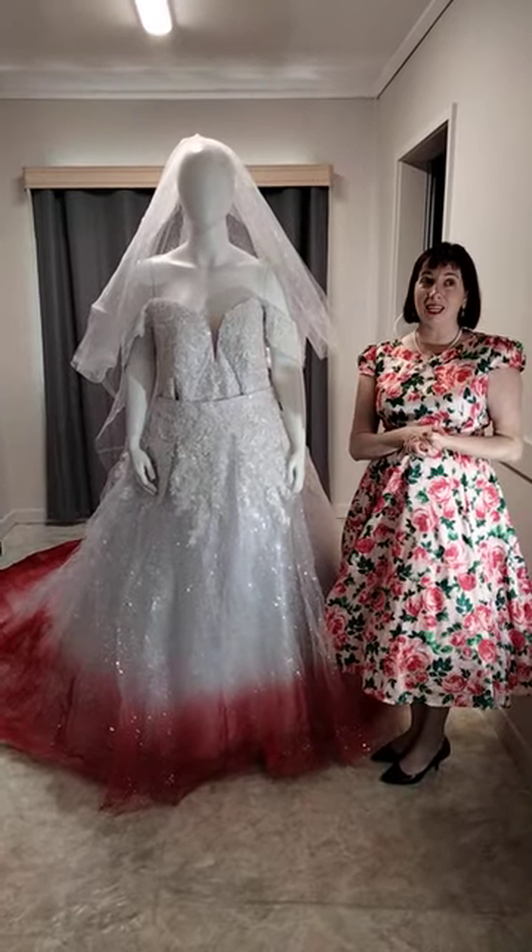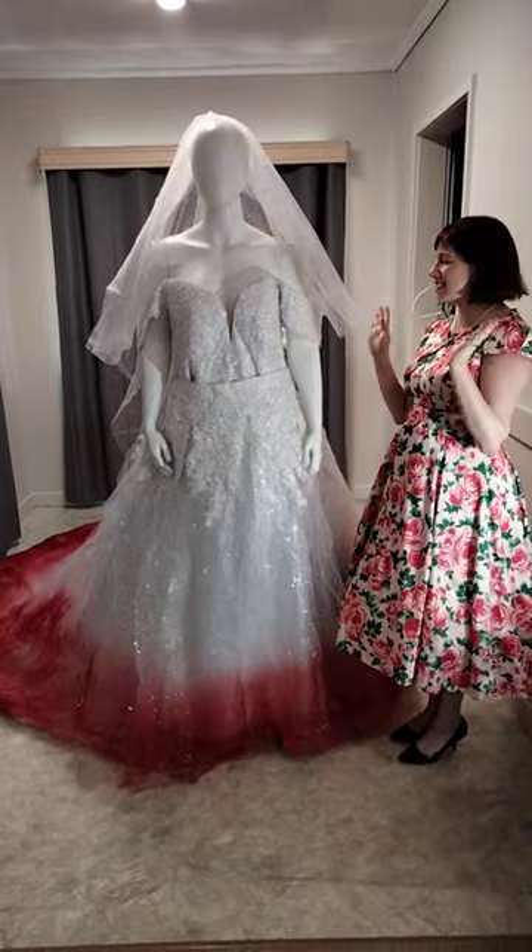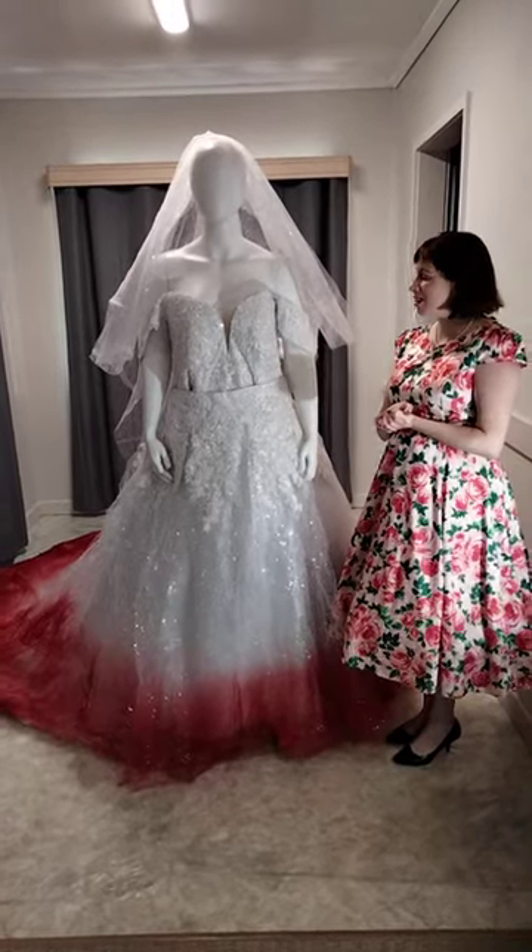I do specialise in airbrushed and tie-dye wedding dresses. In fact, I specialise in all designs, colours and sizes for brides across Australia and the world.